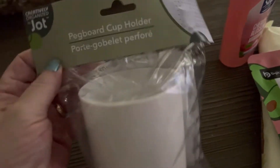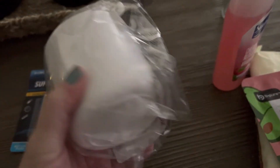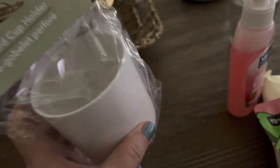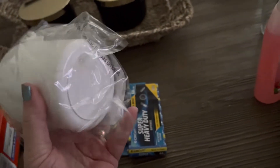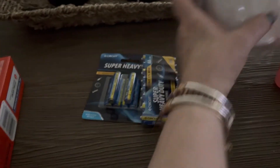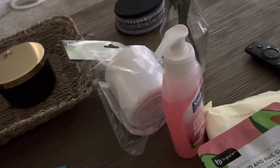This cup goes with the pegboards my husband bought — the black and white plastic pegboards that go up on your wall. This is one of the things you can hook onto it. You could put pencils and stuff like that in it — there are all kinds of different hooks and things you can buy to attach to the pegboards. He already took his.